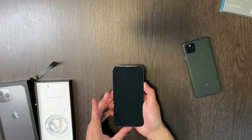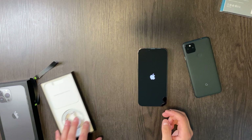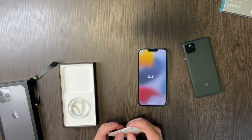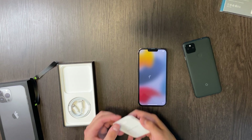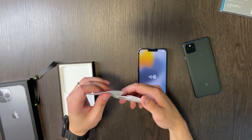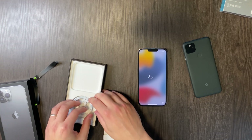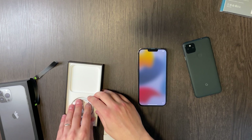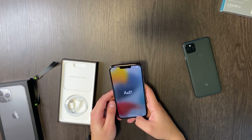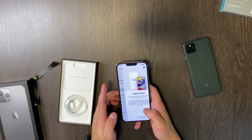Let's turn this on and while it powers up, let's see what's in the box. Apple stopped including a power brick a couple years ago — their excuse is saving the environment. So in the box you have a SIM tool, designed by Apple in California, an Apple sticker (only in white even though I got the space gray), and the charging cable which is USB-C to Lightning. Apple will hold on to that Lightning port as long as they can, although the EU is trying to mandate USB-C for all smartphones within two years.